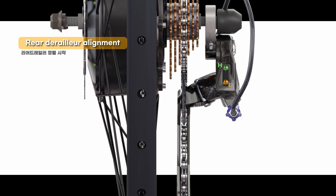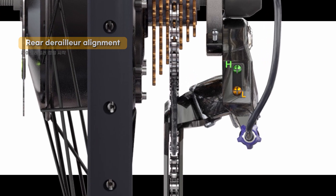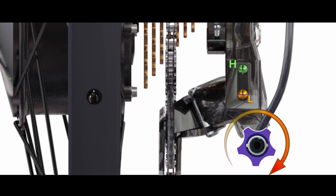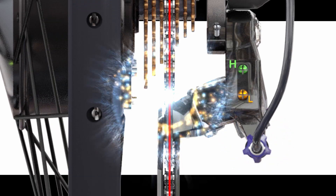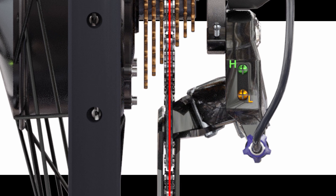Final step 3: Start vertical alignment using the barrel. Rear derailleur alignment is complete.